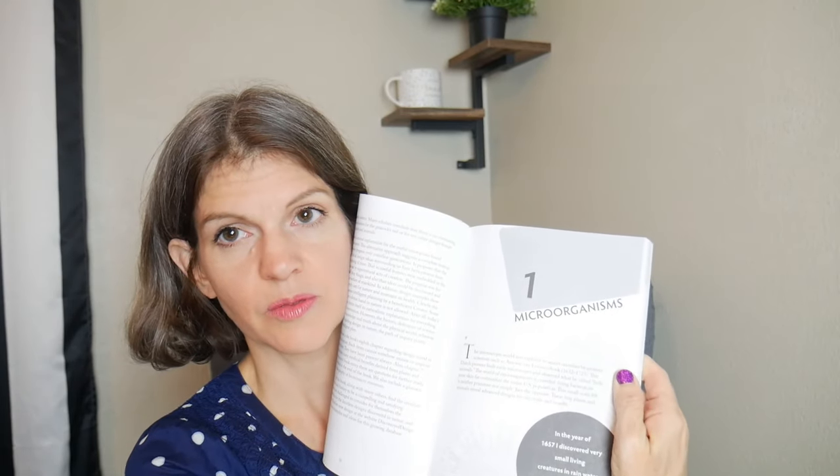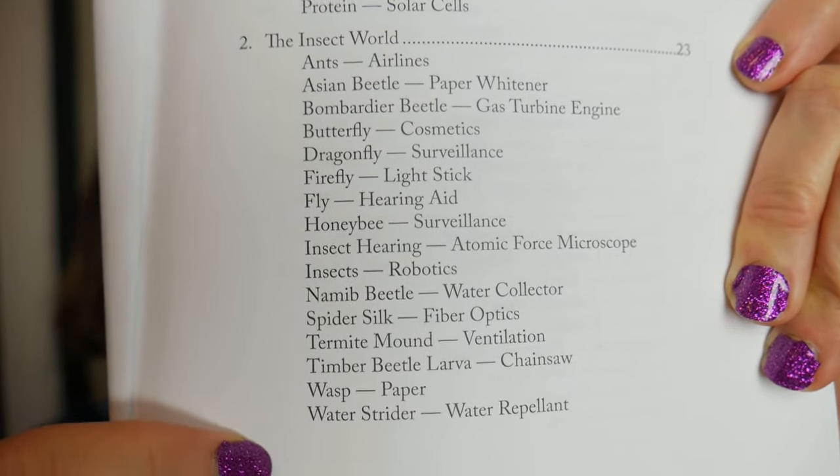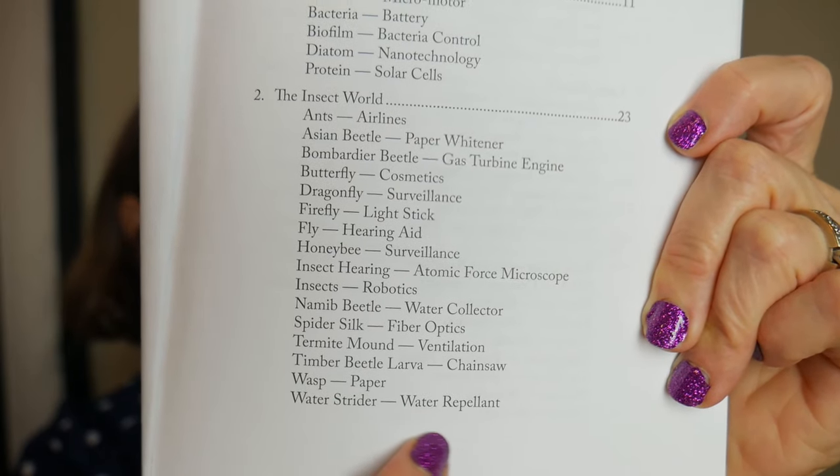Each time you turn the page is another topic and they're divided up into sections. Chapter one is going to be microorganisms. Chapter two is going to be insects — here's the table of contents showing all the different insects. What's really cool is you can see the insect and what design it replicates. We've got insects, robots, spiders, fiber optics — you'll see how that connects with modern-day inventions and how it replicates the animal. The animal was the inspiration, created by God. Chapter three is flight — bats and sonars, birds, reptiles, owls, and kingfishers. Chapter four is underwater life.